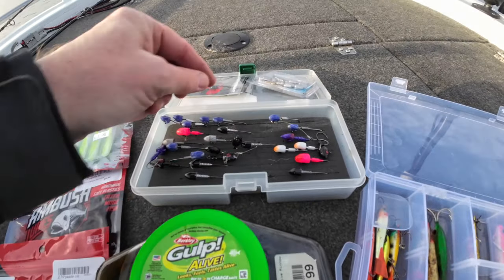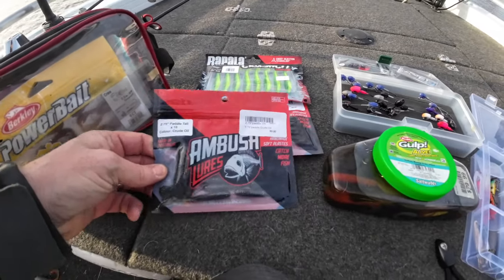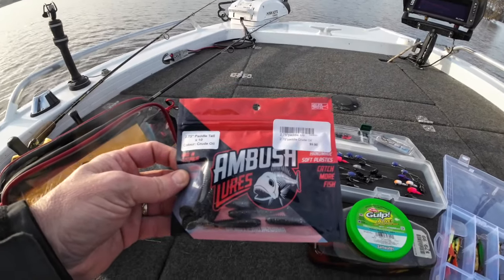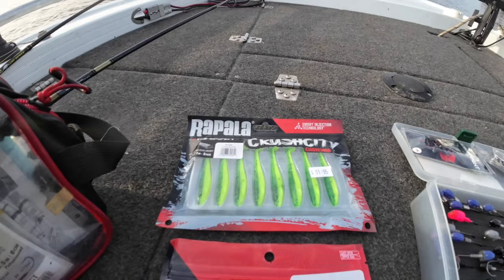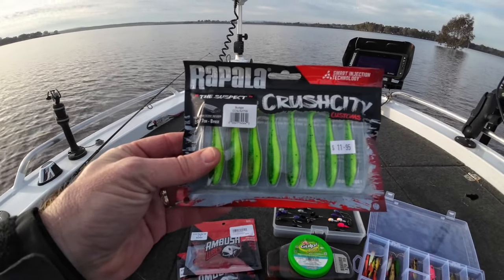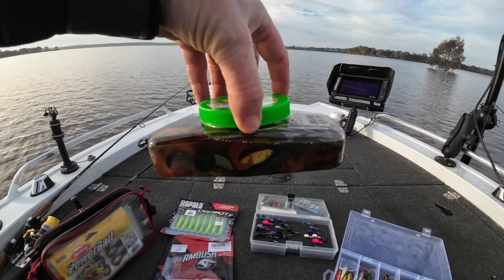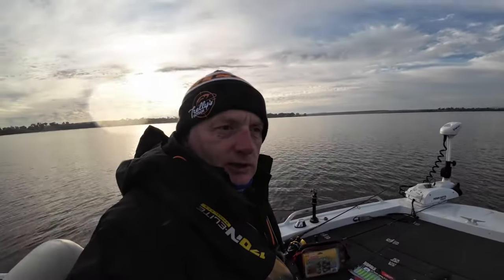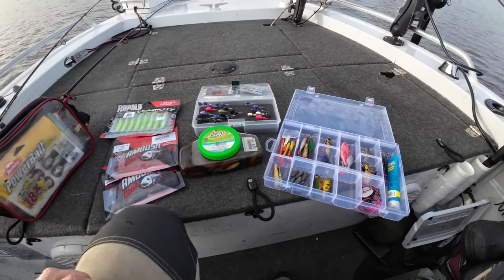I've got TTs and a few little Bassmans in there, a few I've painted up with nail polish. Going to try the Ambush lures today — picked these up this week — in the paddle tails in black crude oil and a reddish bomber color, which looks exciting. I've also got the Crushi City in Rapala in the budgie color, a nice fluoro-looking one. And I've got a variety of gulp colors, gulp grubs marinating in a bit of juice.